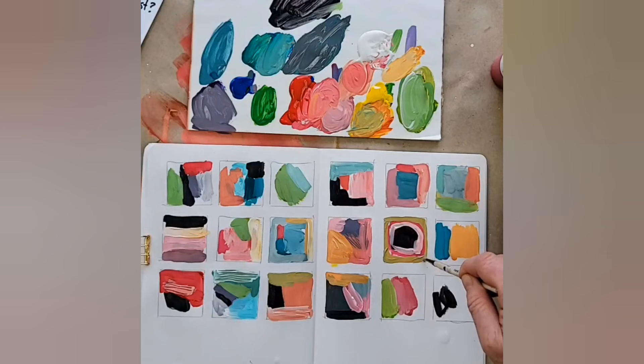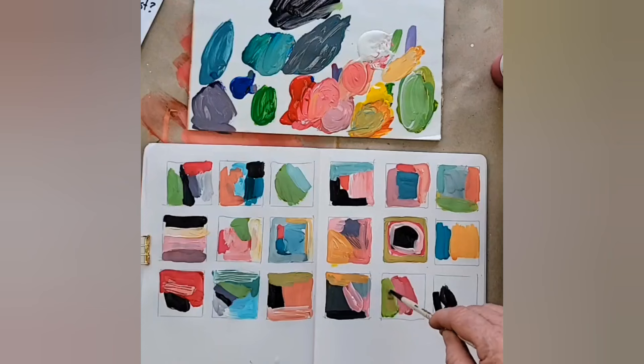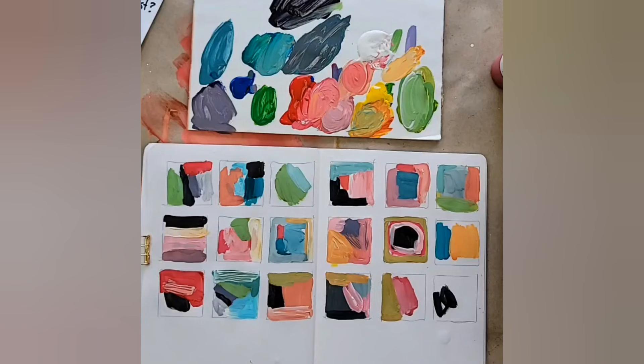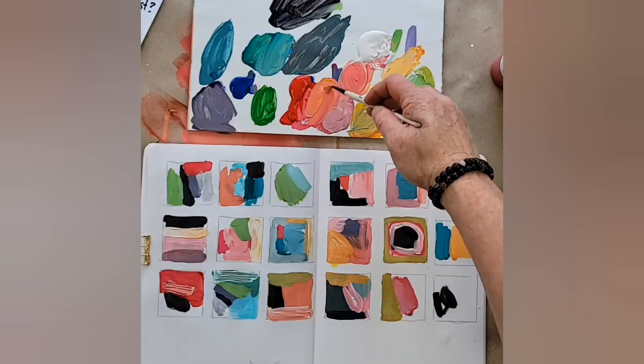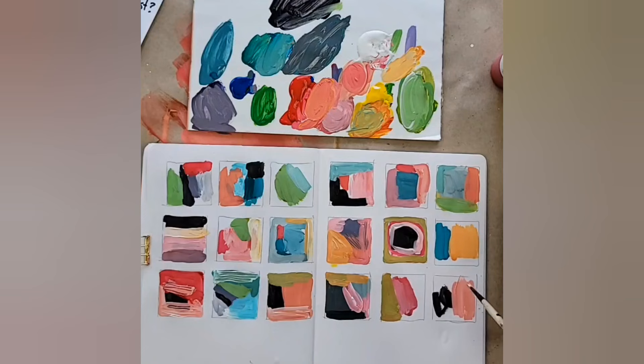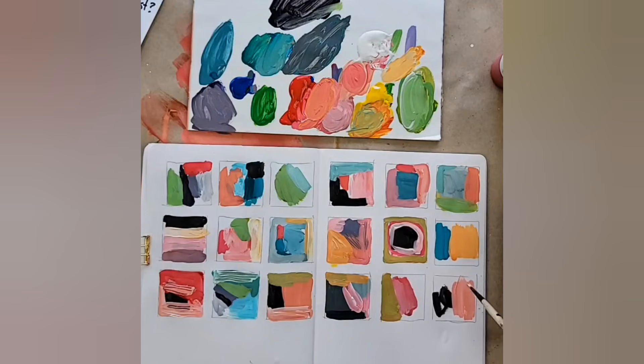When you buy any of my art courses, you get all the foundation lessons included at no extra charge — that means how to use all your supplies, all the color theory, value, composition, and design. I really thought it through — whatever course you take, you're not going to be struggling with basic foundation knowledge. The courses themselves push you to think a little differently so you can start making your own choices with your art.